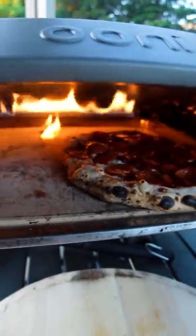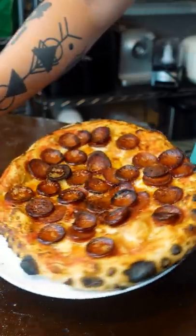Damn, we lost the pepperoni back there. Looking like Hey Arnold a little bit — that's fine.